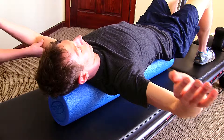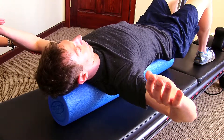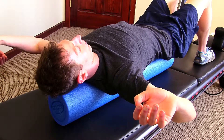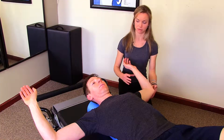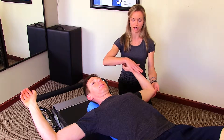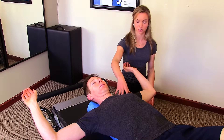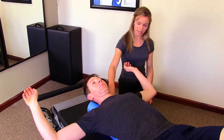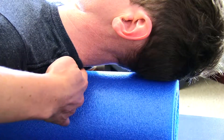The next step is Brian's going to bend his elbows to about 90 degrees, coming into what we call a football position with his arms, letting his hands fall backwards as far as they can go. This gives a good stretch into his arms and all the way down his spine, keeping his chin down so that his neck stays in a good neutral position.